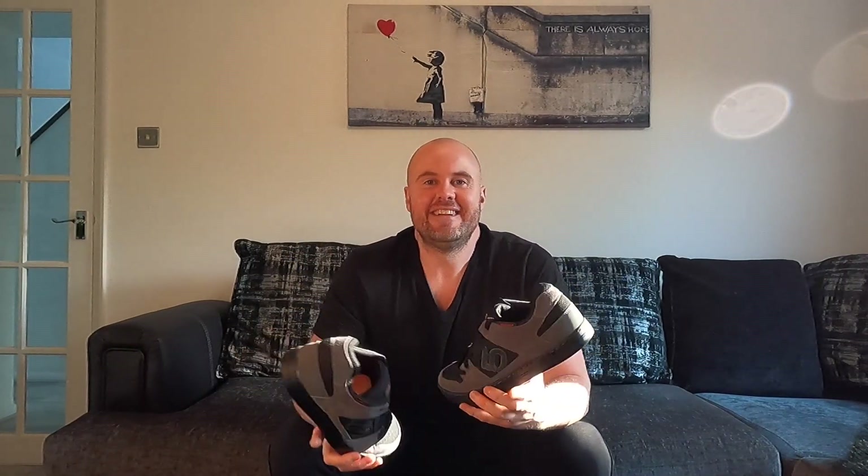I hope that was an informative video for you and you took away some good information on the 510 Freerider shoe. And on that, that's the end of the video. I'd like to thank you for tuning in again. It'd be awesome if you give it a thumbs up, and even better if you subscribe. Stay safe out there and I'll see you on the next one.